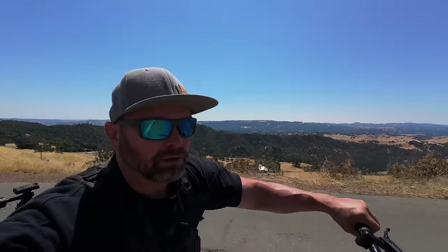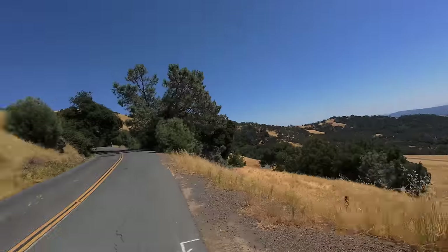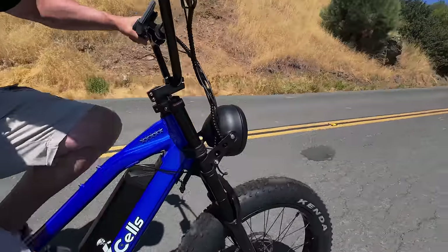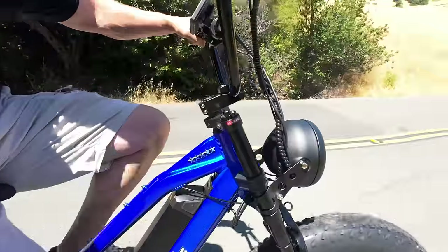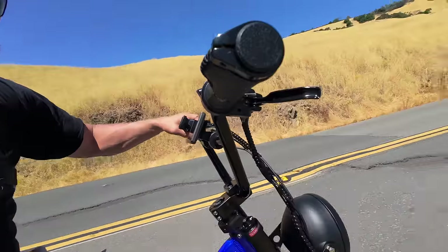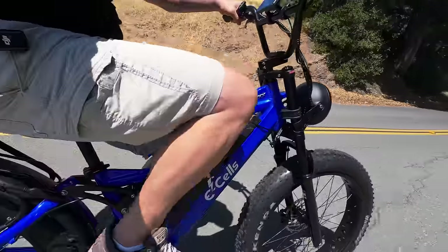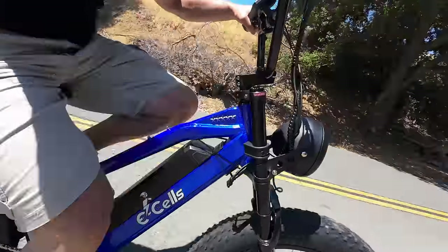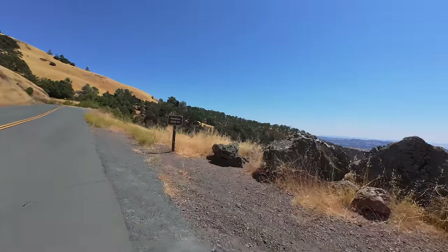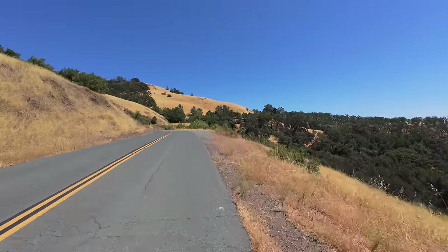This road just snakes its way up around the whole mountain. What do you guys think of the look of the Dual Star? I'm really liking the front headlight. I actually rode the five star with no headlight at night the other day and yeah, that got a bit sketchy. I'm looking forward to having this super bright headlight and being able to ride at night. It's a nice looking bike.